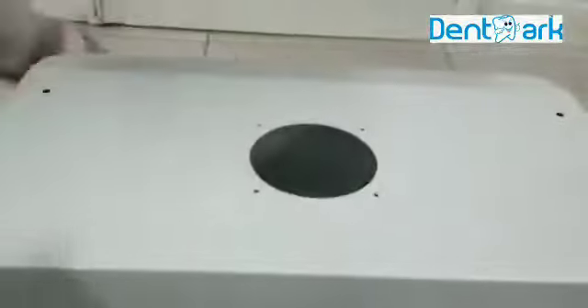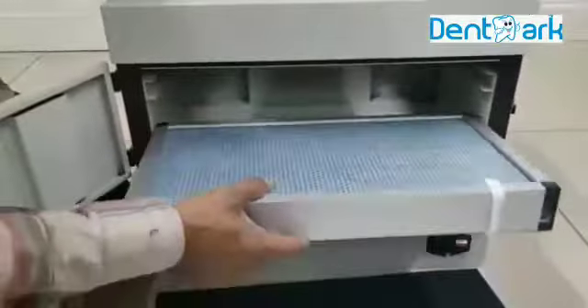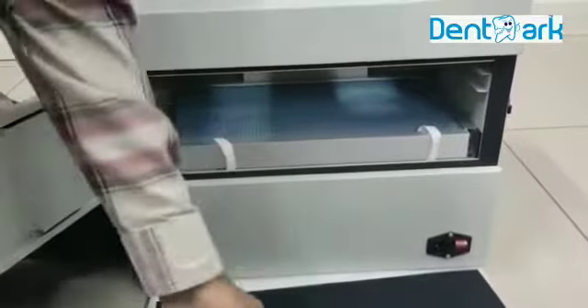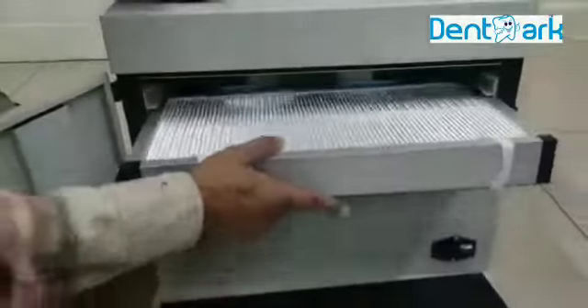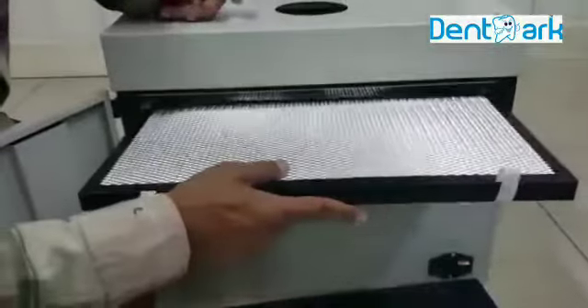After fixing the handle, put the filters again. This is the number one filter — this is heavy. This is lightweight. This is another filter. The third filter.